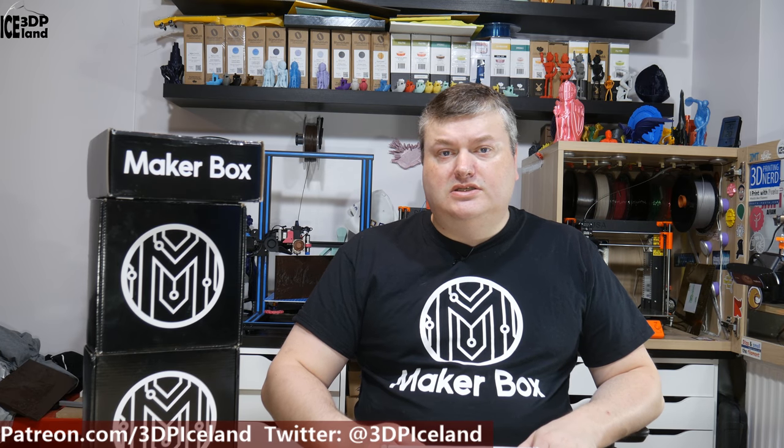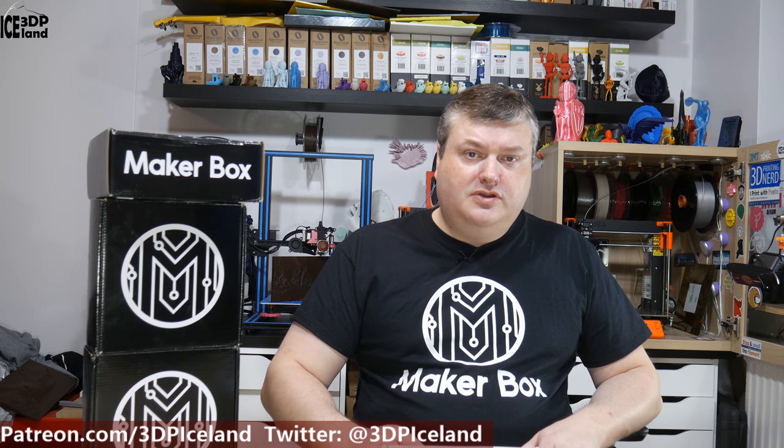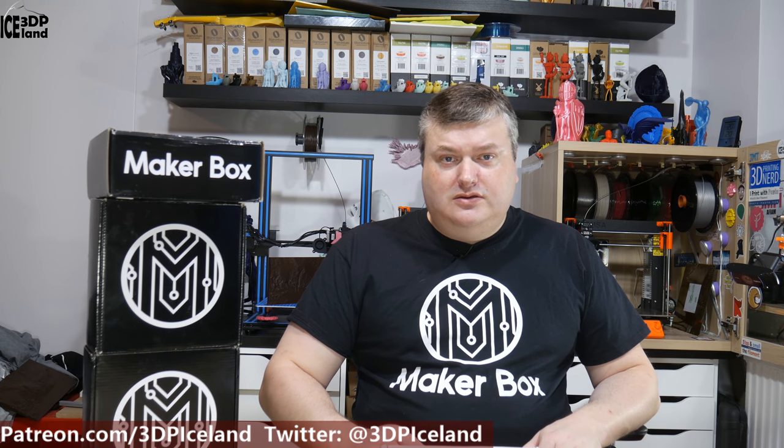Hello, my name is Marted and this is 3D Printing Iceland. In this episode of Make a Box Mondays, I'm gonna open up the November box. I got that in the mail and I'm gonna do an unboxing.